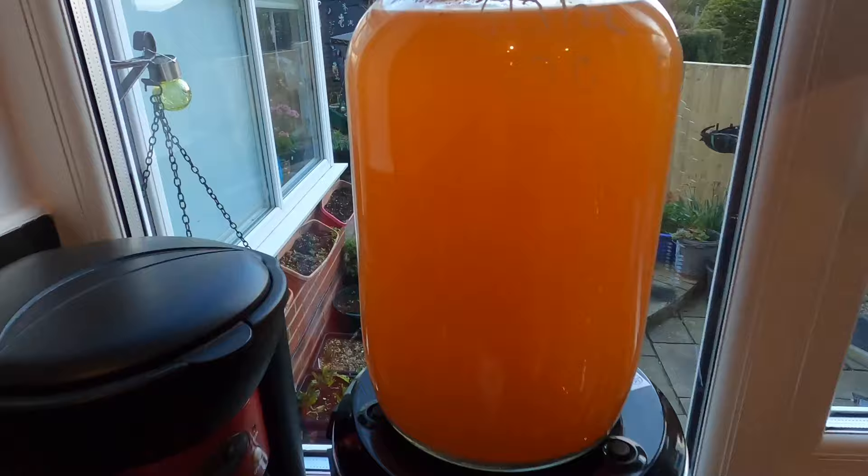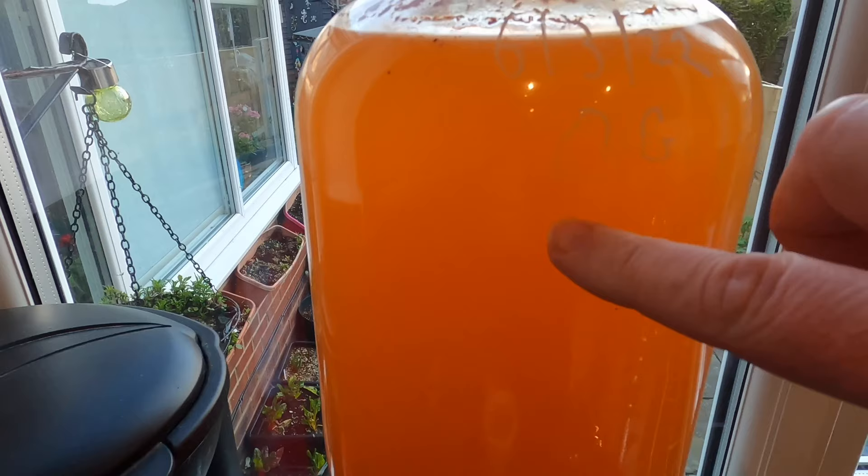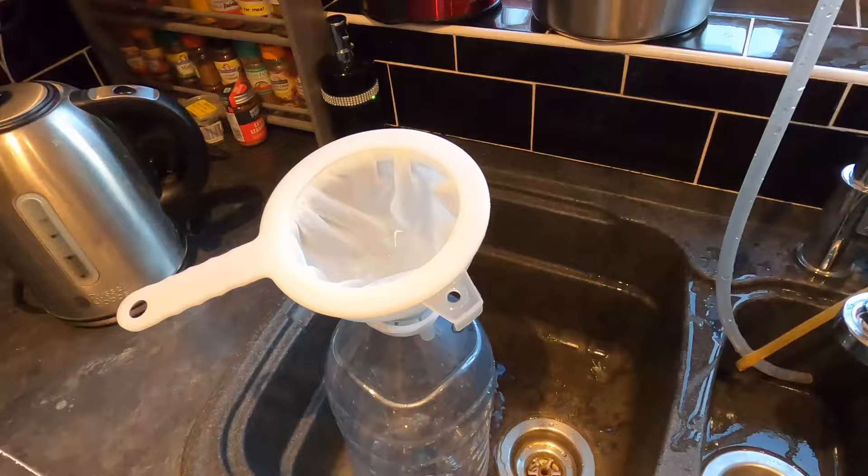But there is some trubby stuff in it — little bits of smeggy stuff floating around in there. So what I'm going to do before bottling is siphon it through this filter into another vessel and then into the bottles. Let's get cracking.